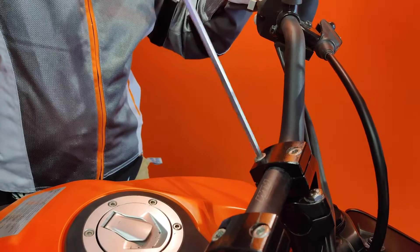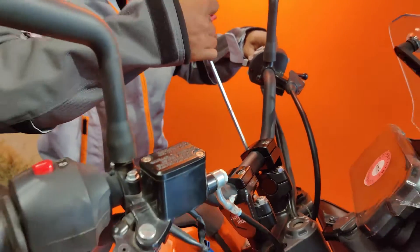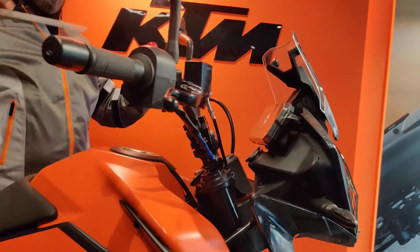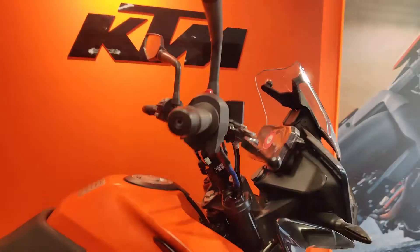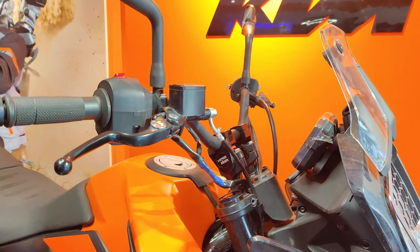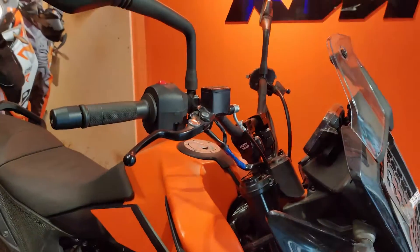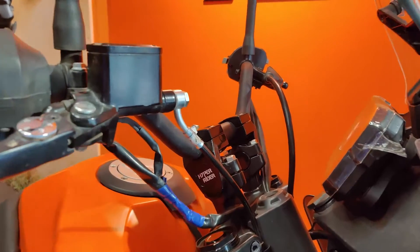And there you go — the handlebar riser is adjusted. It gives approximately 2.5 inches of height, and you can also adjust it forward for an even better position. It's amazing for off-roading. We have done almost 5,500 kilometers of testing on this, so you don't need to worry about hard braking or off-road use — it takes all the beating. It's made of pure aluminium.